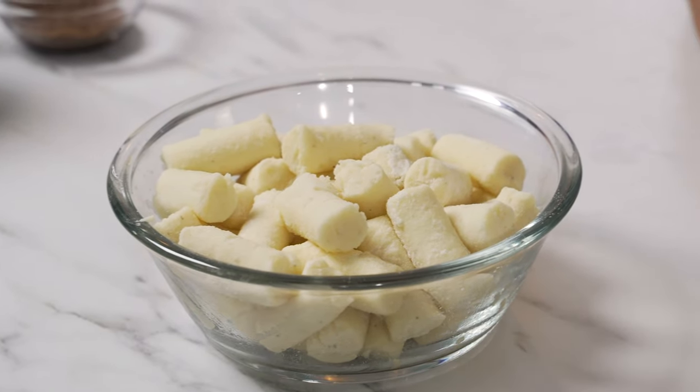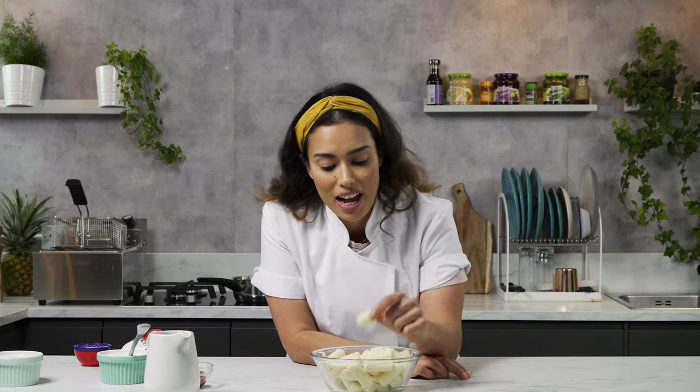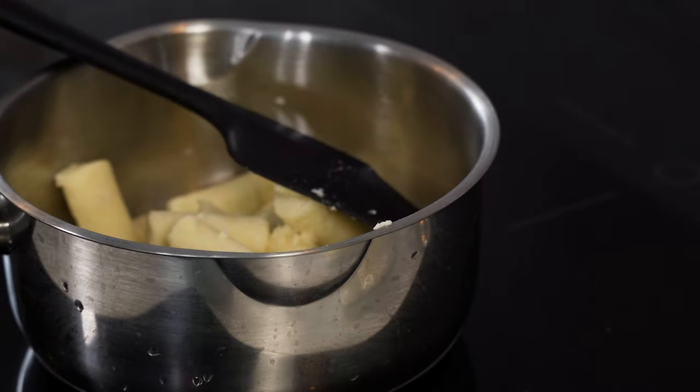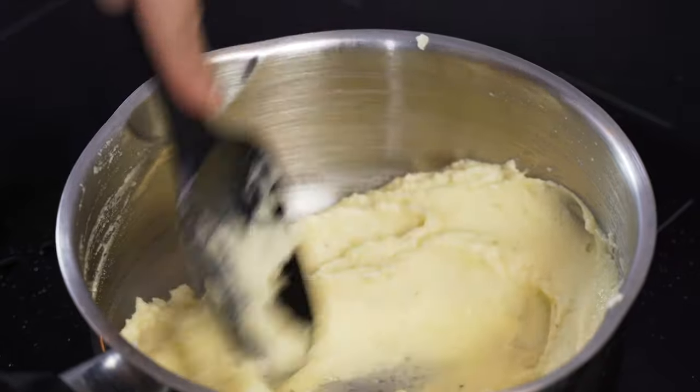Mashed potato is a faff to make — it takes forever to get a really good mash. Here's a little chef hack: I'm using the Lamb Weston homestyle mash, a frozen product which instantly gives you the perfect mash. We're going to take the homestyle potatoes and add them straight to the pan. As they defrost, we just want to add the butter.